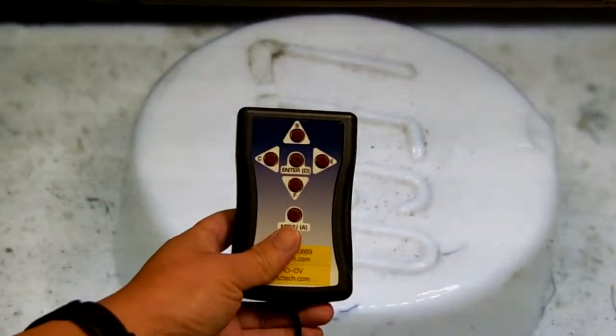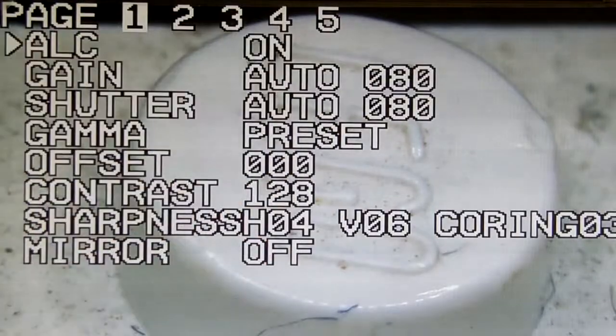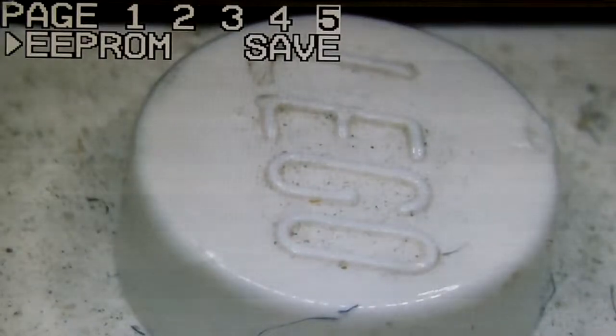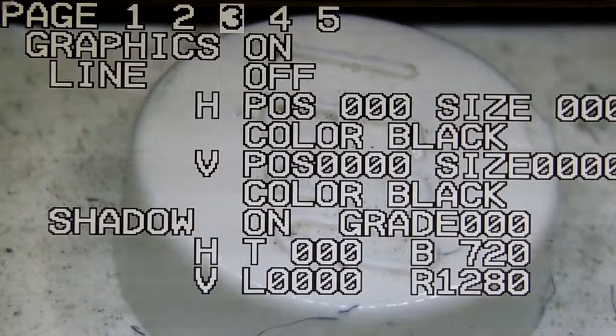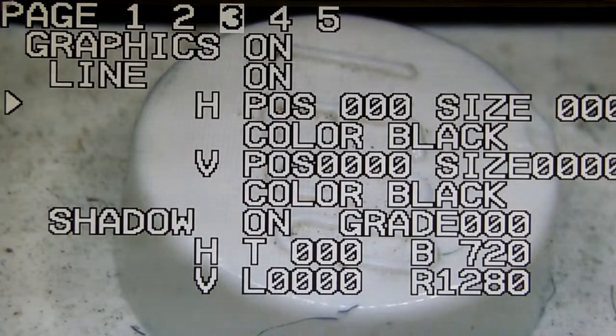Here's a tutorial on how to set the crosshair for the camera. Push the menu button, then keep going until you come to page 3. On that line, if you want to show the crosshair, it's over here — you can turn it on or off by pressing enter, and then we're going to change the position.